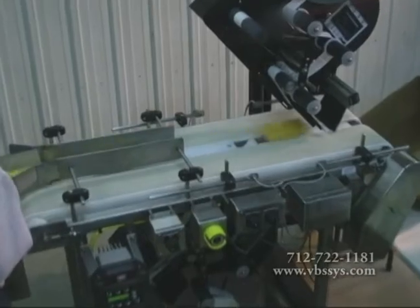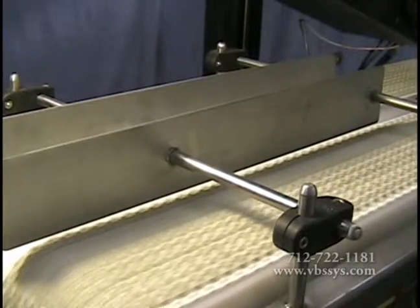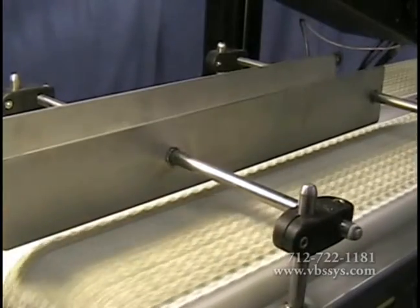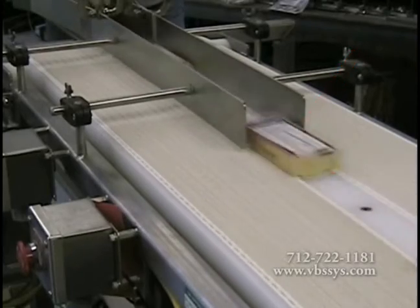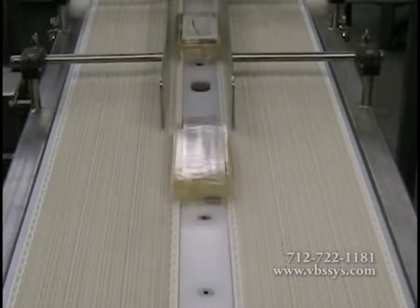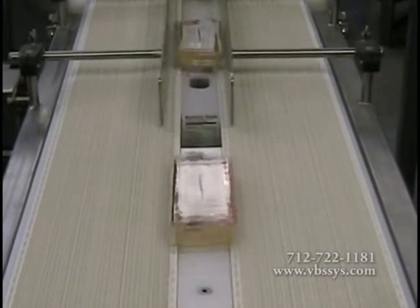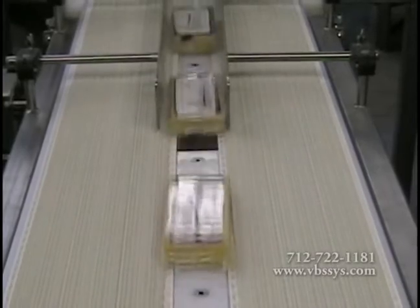The top label applicator is mounted over a standard VBS conveyor. Two adjustable product guides are mounted and adjusted so the product is centered on the conveyor's belt or the gap over the bottom label applicator. These guides can be adjusted in or out, up and down, depending on the size of the product to be labeled. A smooth product transition and matching belt speeds are adjusted to achieve accurate results.